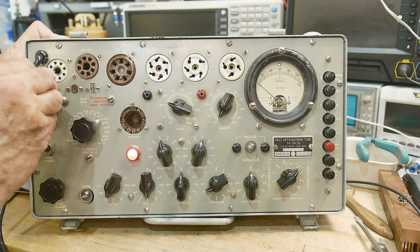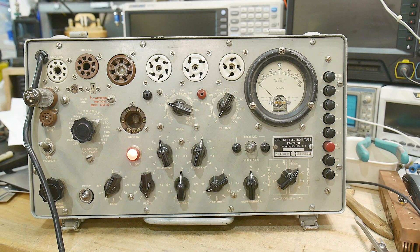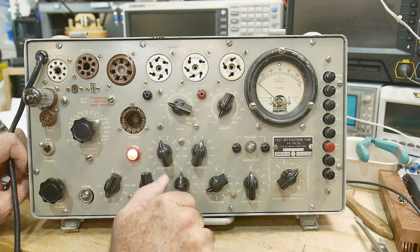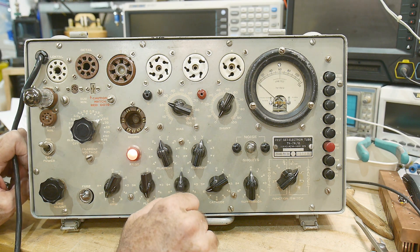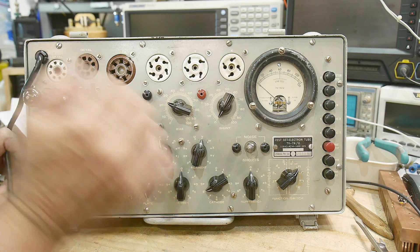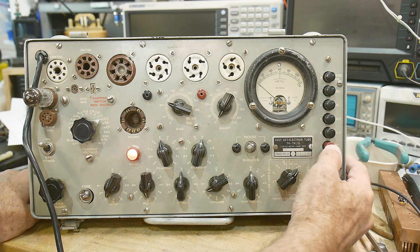We put the tube in — shove it in here. Whenever you plug in a tube you can look to see if the heaters are working. It takes about 11 seconds for a tube to warm up — that's my experience with guitar amplifiers. Yep, I can see some glowing in there.